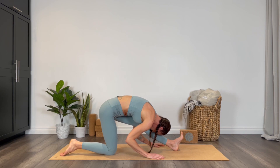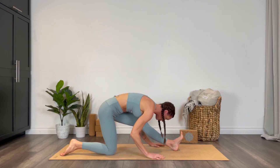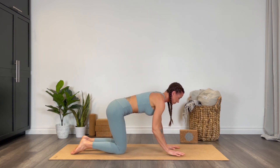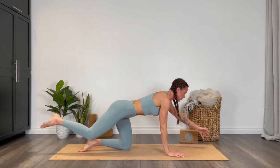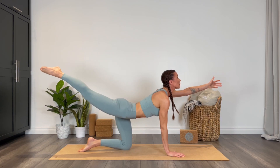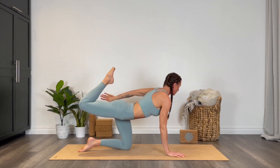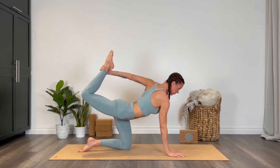Bring the hands back to the inside and find your way into tabletop. Finding our bird dog on the other side — right leg extends long, left arm reaches forward, back bend, lift up. Bend through the right knee, reach back, see if you can catch that ankle, lift the chest up high.